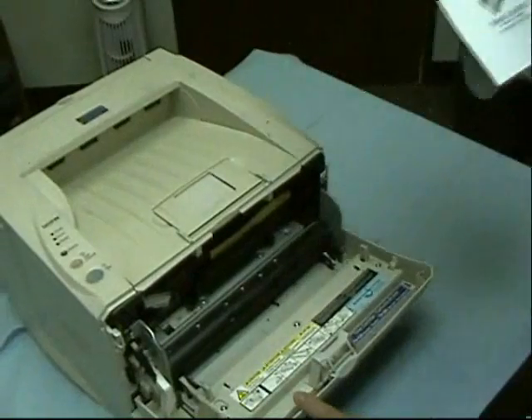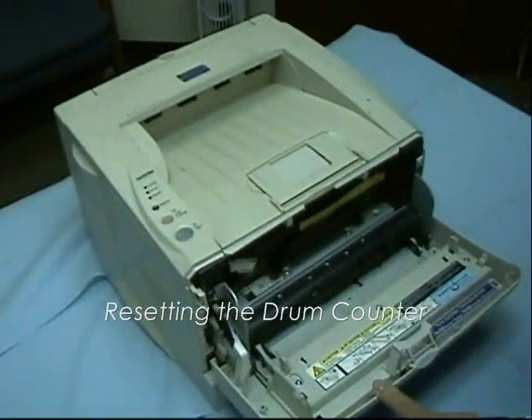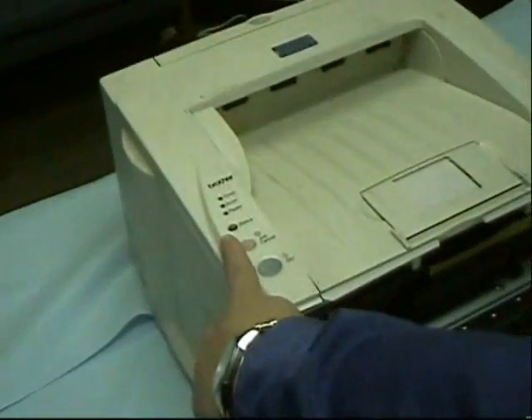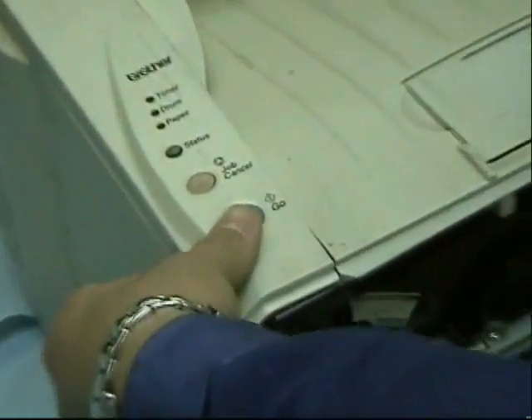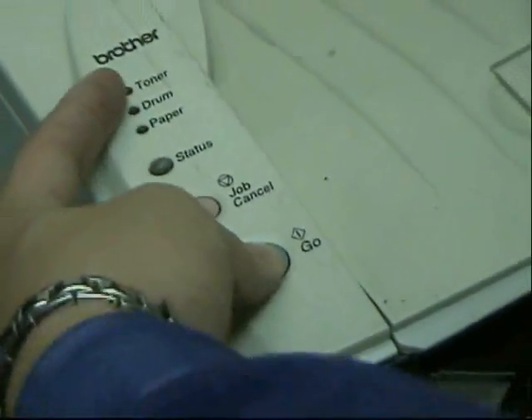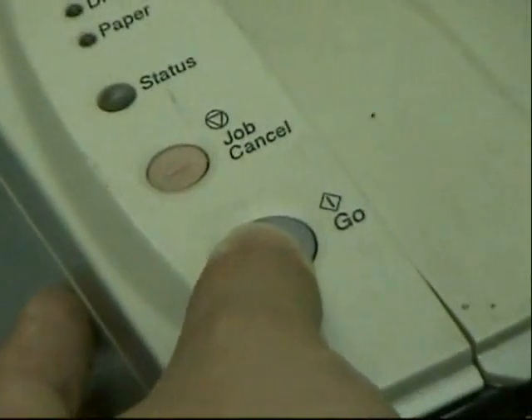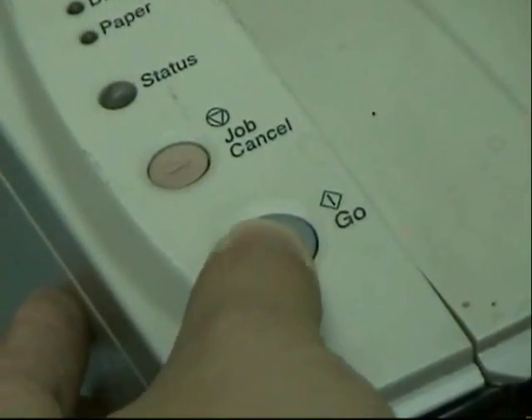Keep the cover open. After replacing the drum unit, make sure the power is on. Press and hold the go button until all four LEDs are lit. Once the four LEDs are lit, close the front cover.